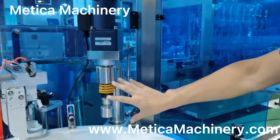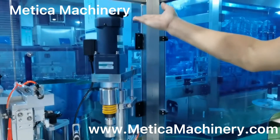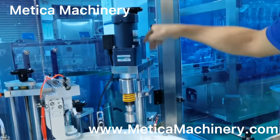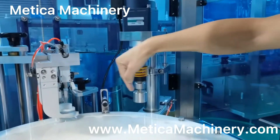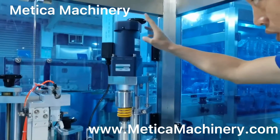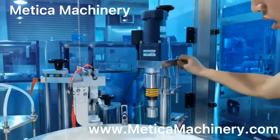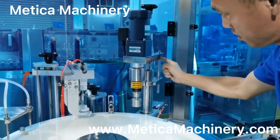This is the capping head. We can adjust the height from here — up and down. And also center, it can move this way or this way. For the height, if we need to adjust, we need to unlock this bolt, adjust, and then lock it again.